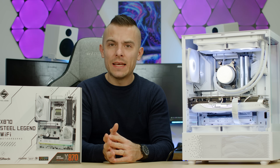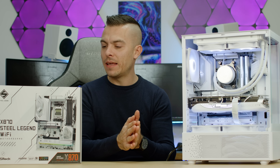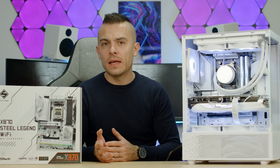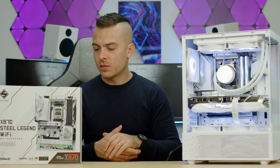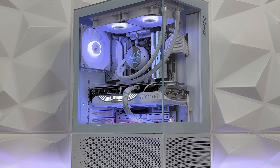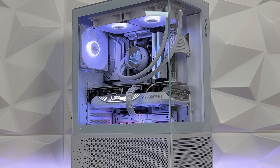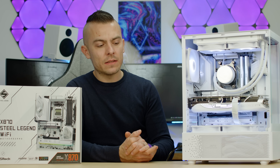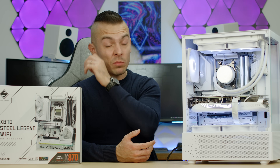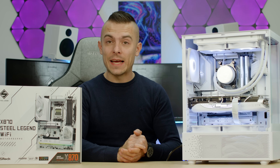Overall: aesthetics-wise, it fits perfectly in a full white build — no doubt. Specs-wise, I'm missing a fourth M.2 slot for an X870 board at this level, and I wish they had placed the easy quick-release heatsink on all M.2 slots like on the Intel board, not just the Gen 5 one. The other thing I'd change is graphical fan curve adjustment in BIOS. Those are the two things I'd definitely fix for future generations. Regarding everything else, it's a solid board.